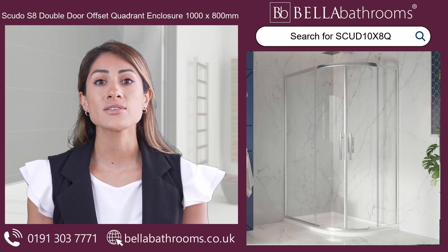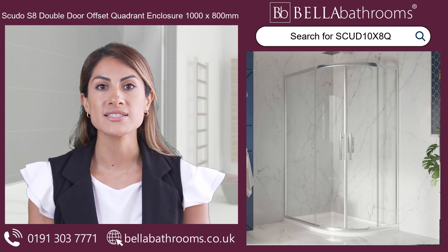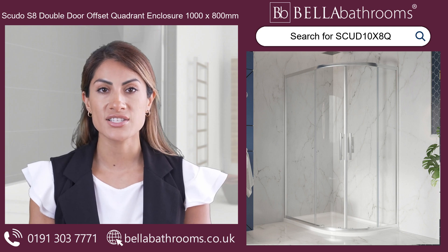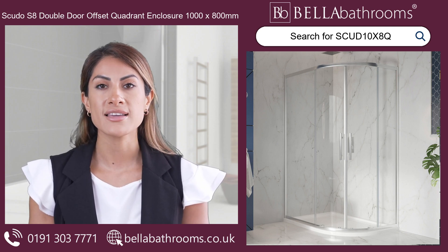Introducing the Svudo S8 Double Door Offset Quadrant Shower Enclosure. Get ready to convert your bathroom into an extravagant oasis. With its brushed chrome finish and 8mm toughened clear safety glass, this shower enclosure exudes elegance and durability.